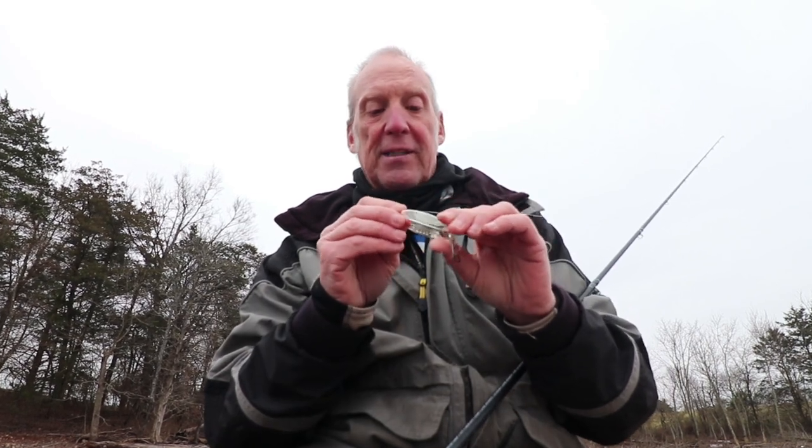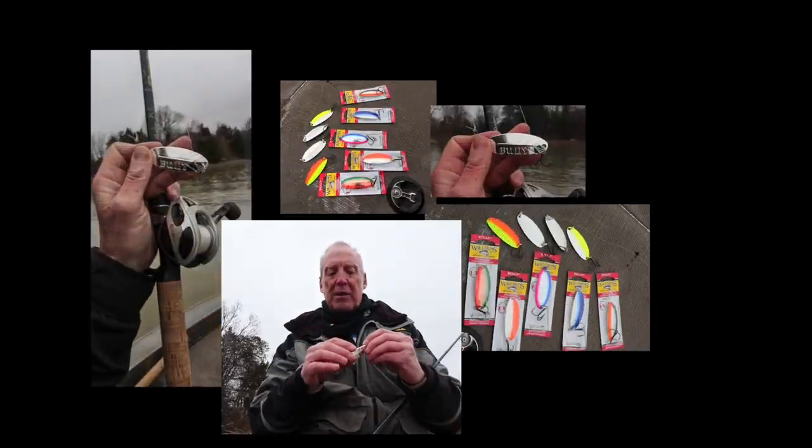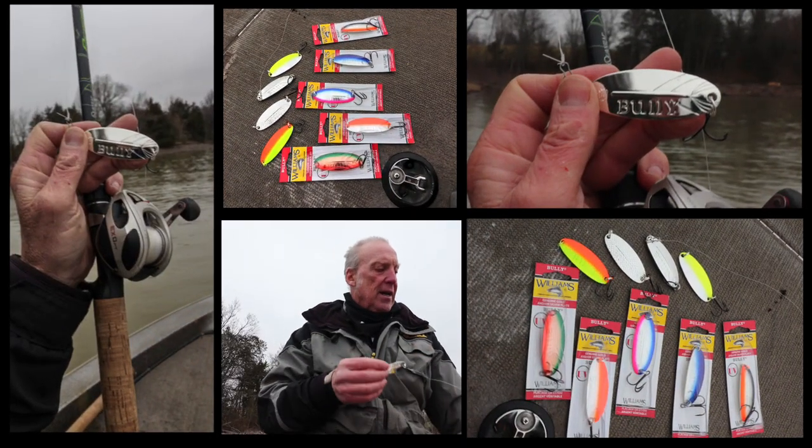The other thing about this spoon is it's heavy — nine-tenths of an ounce. That means it's actually going to get out there and drive down deep enough whether you're vertically fishing it or throwing it out and making a horizontal presentation.